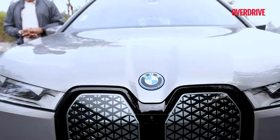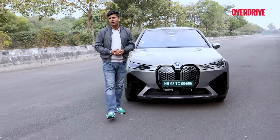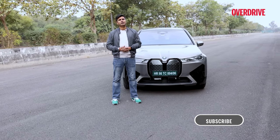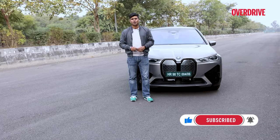In this video we are going to find out how the iX50 is as a package, how is its performance, what kind of power features we are looking at. And if you haven't already, please subscribe to Overdrive's YouTube channel and press that bell icon.